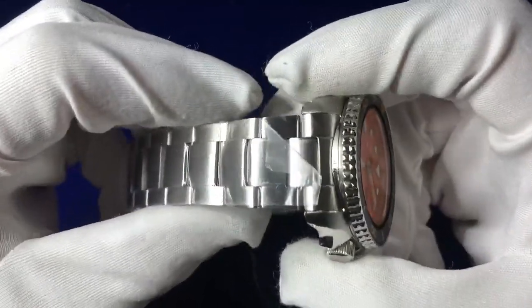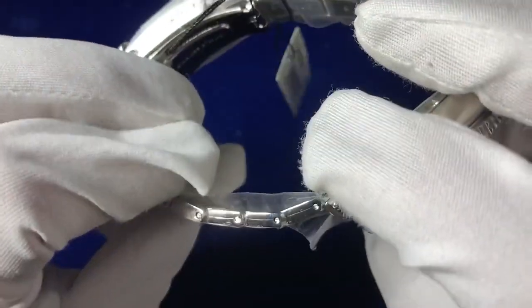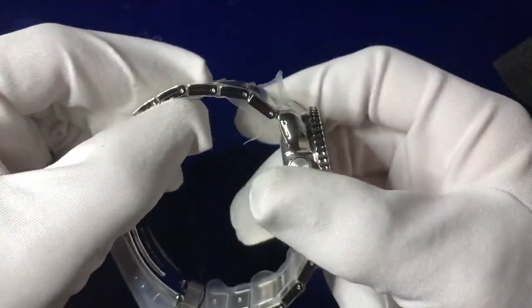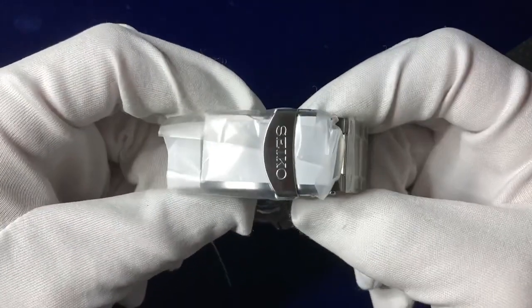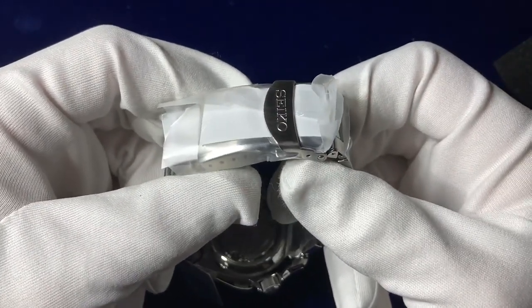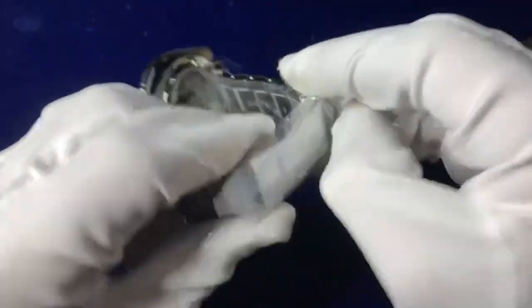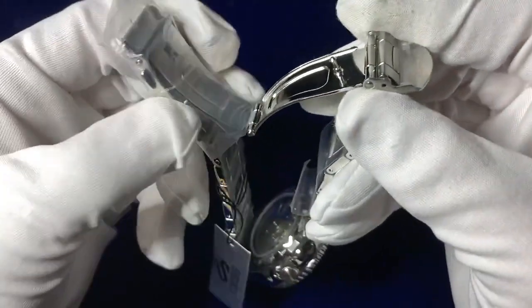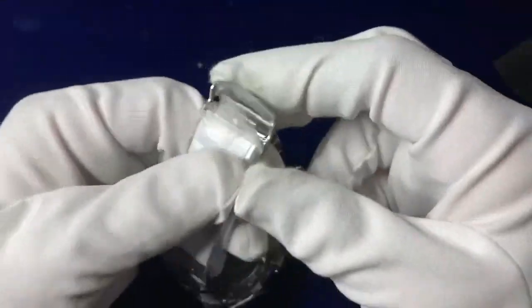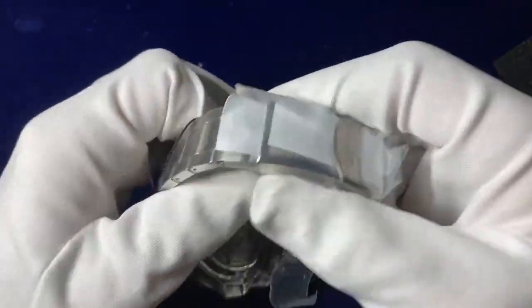The strap is a 22 millimeter oyster-style strap, adjustable by little tiny pins on the sides rather than screws. Coming down to the clasp, there's a three-fold secure locking clasp with a safety buckle on top, revealing a double-fold style three-fold system — sometimes debated as trifold or double fold.